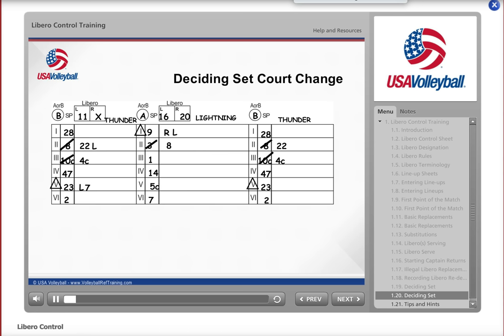When the eighth point is scored and the teams switch courts, replacements may not take place until after the court switch. If the Libro for the team on the left is on the court when the first referee directs the teams to switch, transfer the appropriate Libro letter to the far right section. Since Thunder's Libro was on the court at the court switch, write an L in the appropriate line in the far right section. After the team switch, ignore the far left section and track all Libro replacements and team substitutions in the middle and far right sections for the remainder of the set.